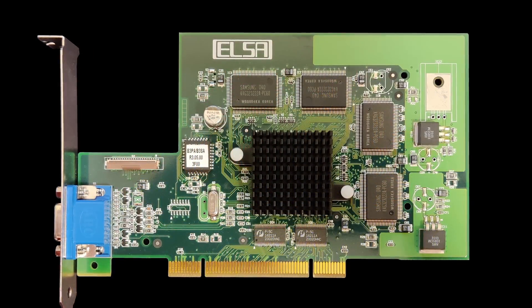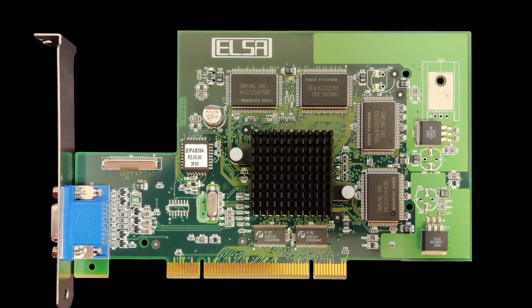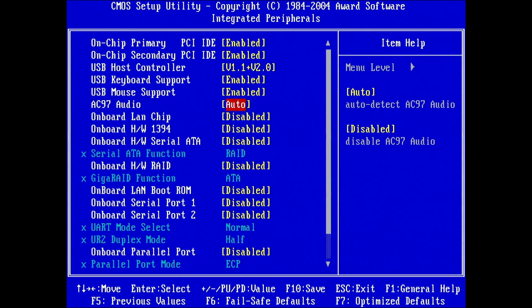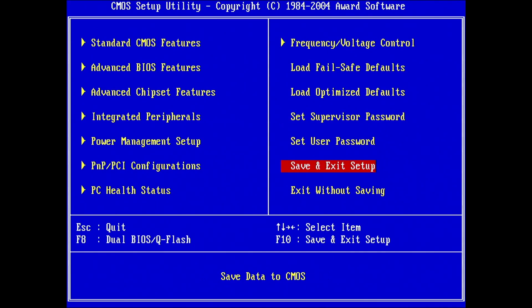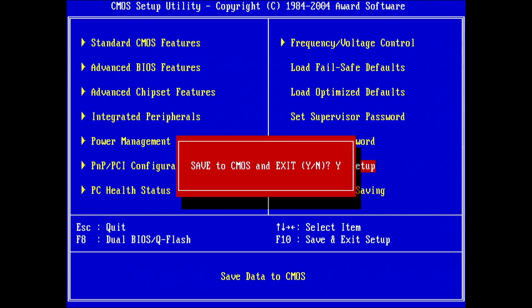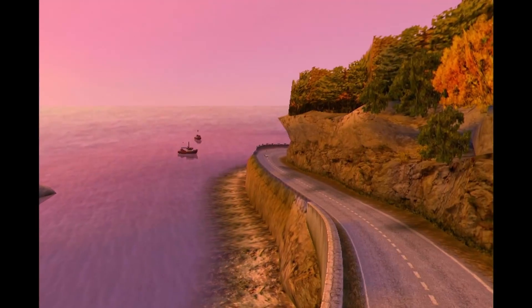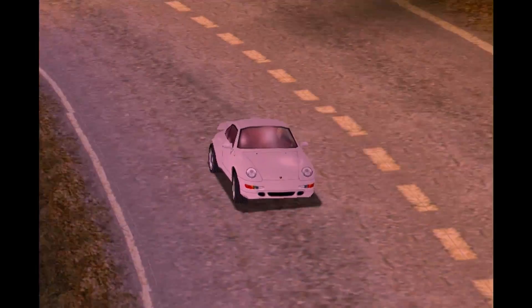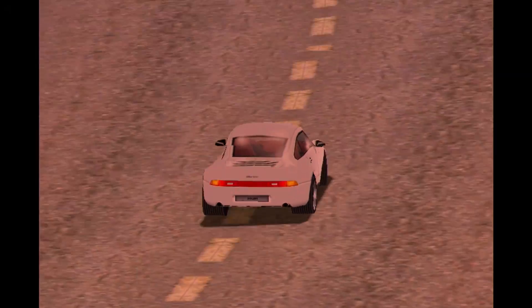Despite all the unforeseen issues, I will go ahead with the original plan and overclock the ELSA Synergy 2. I also disabled the onboard sound with no other expansion card but the graphics card. The ELSA Synergy 2 is a TNT2 chip with a PCI interface. Let's give this card the best chance by not clogging the PCI bus with unnecessary data. Any game sounds are recorded afterwards and added in post to enhance the viewing experience.